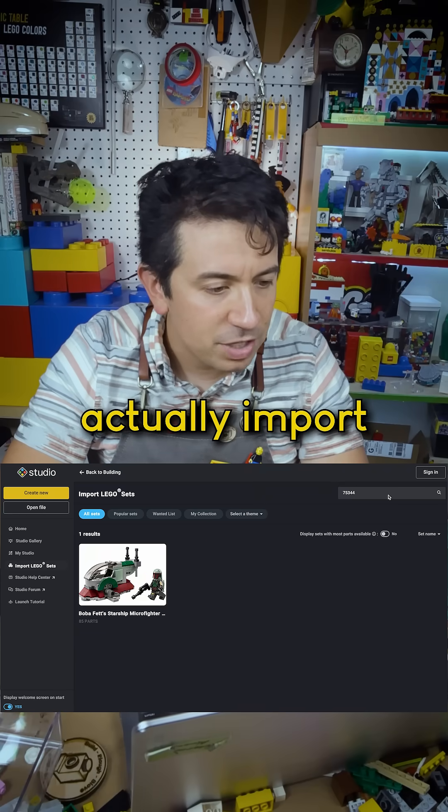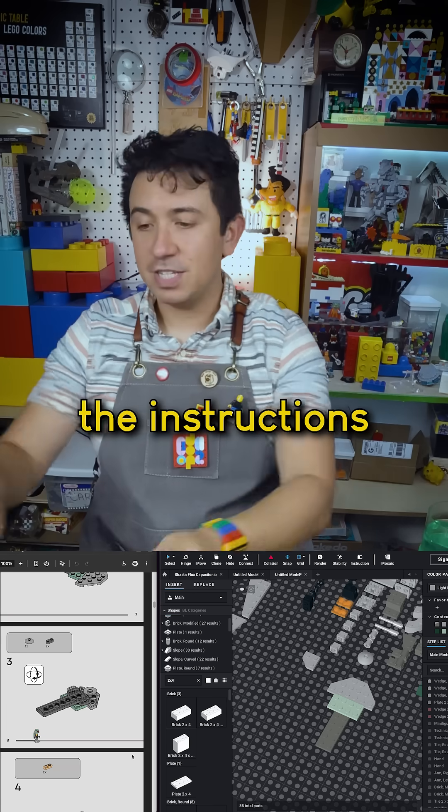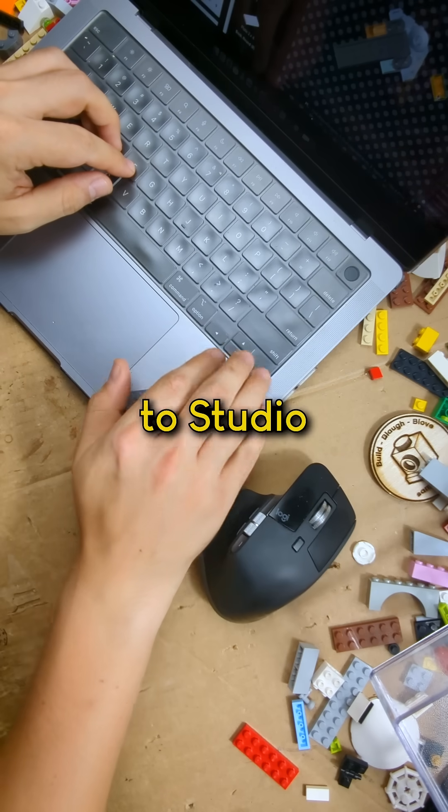I'm going to go to Bricklink Studio, and you can actually import entire LEGO sets. So now I've got a PDF of the instructions, I've got the physical pieces to this LEGO model, and I've got my digital LEGO model. There aren't really that many controls to Studio.